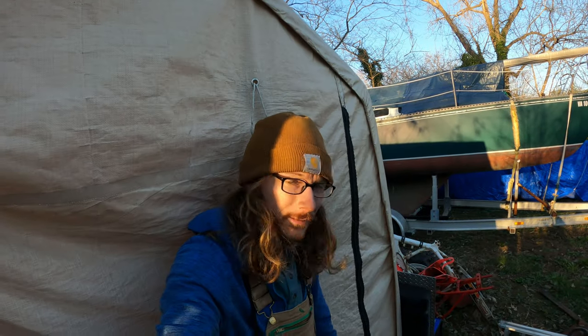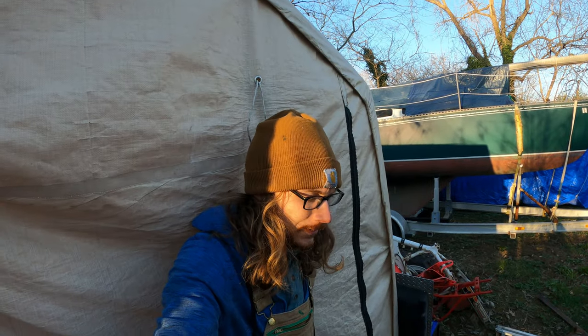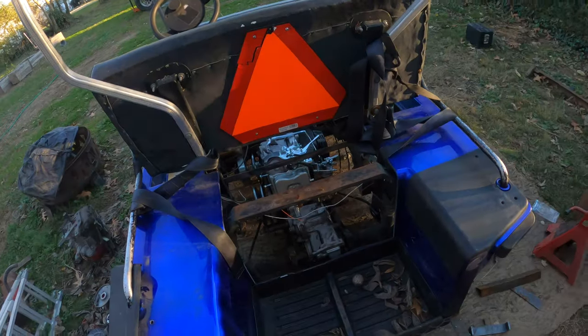Tomorrow I'm going to get the plate loaded in and start bolting everything together. Looking good.